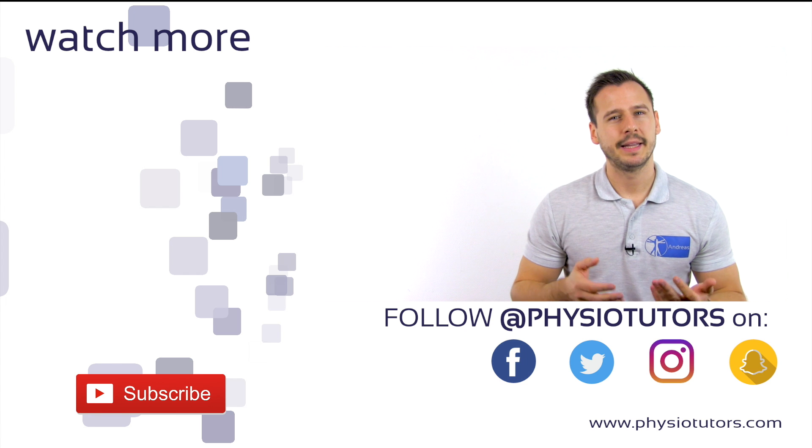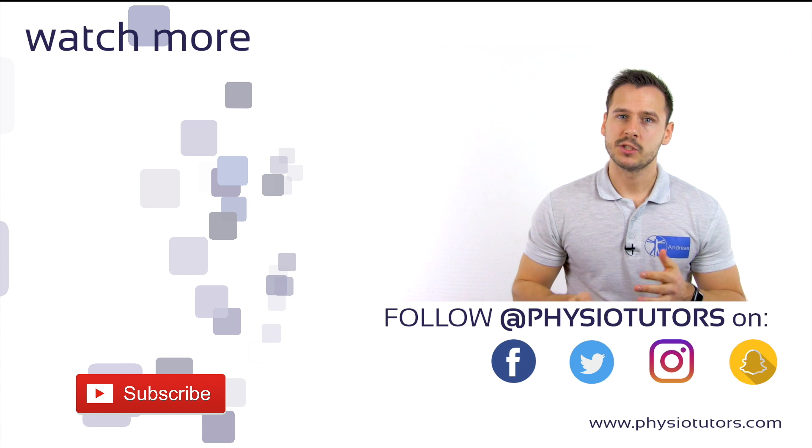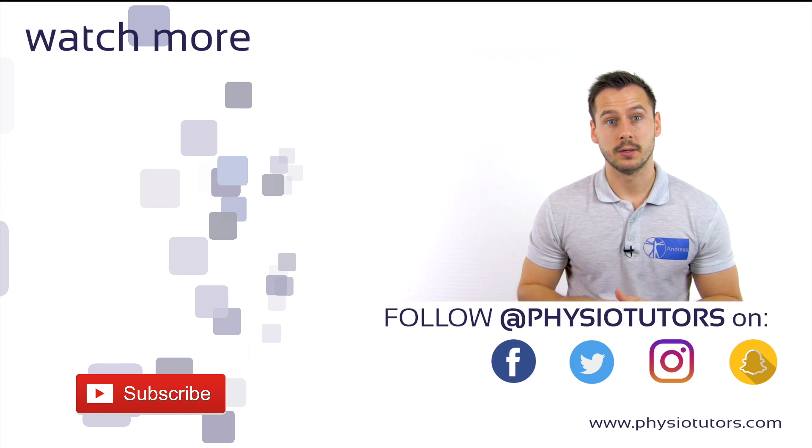If this video was valuable, give it a like, and if you are new here, hit the subscribe button. Links to our ebook, app, and online course are in the description down below as well if you want to check those out.